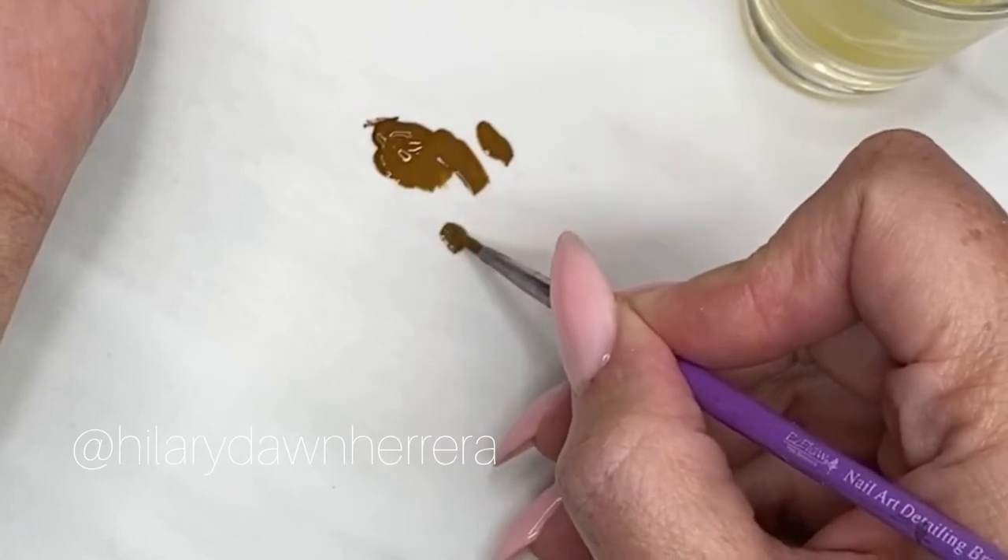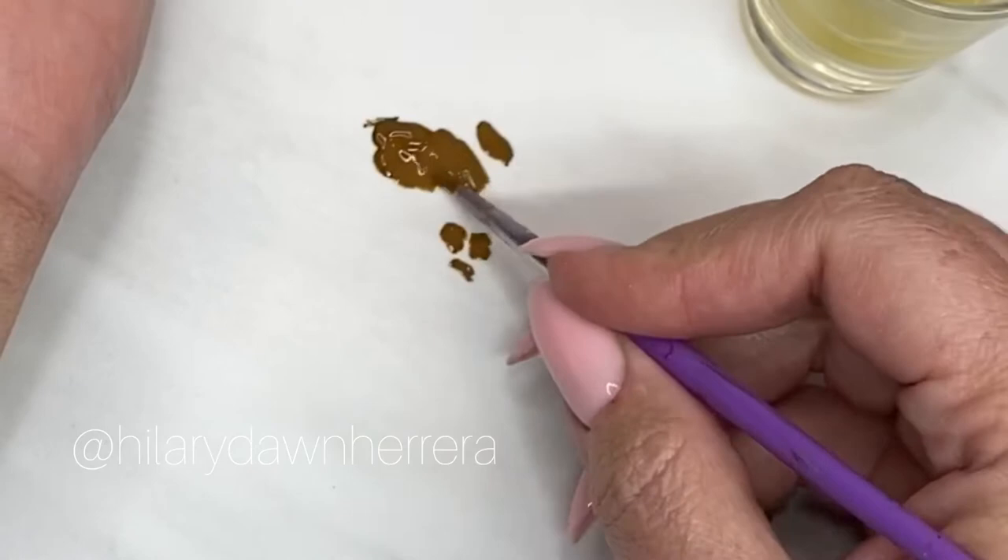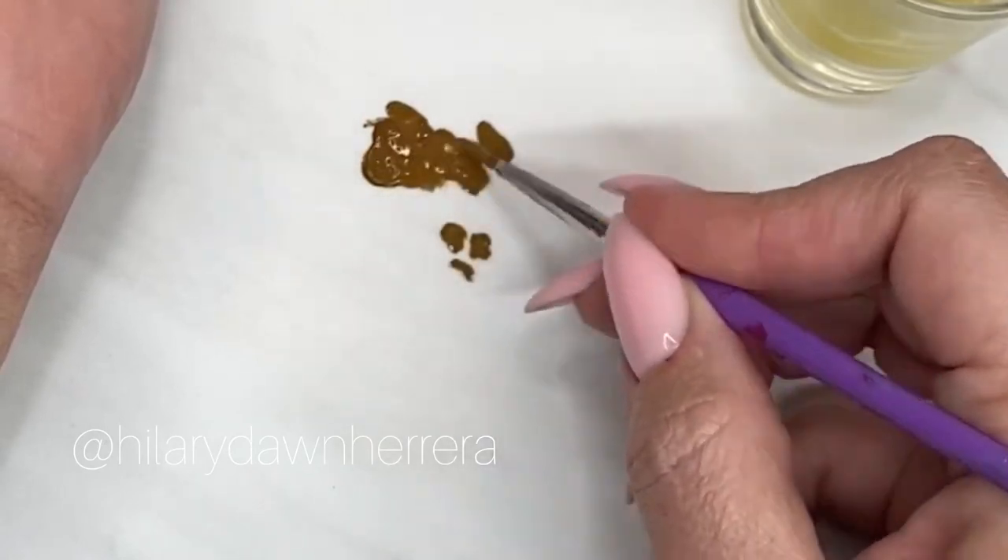We're just going to practice the draft print. It's almost like you start with a wonky pentagon shape and you start following and filling.